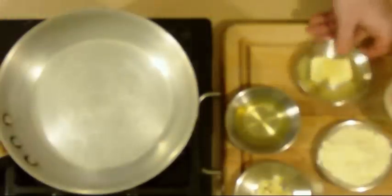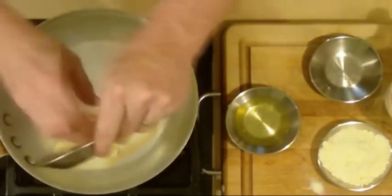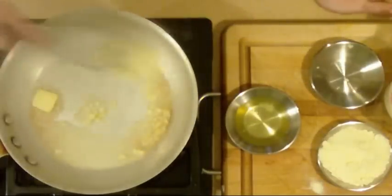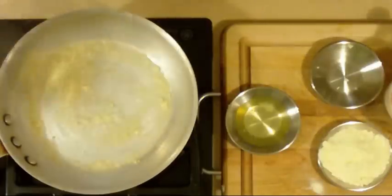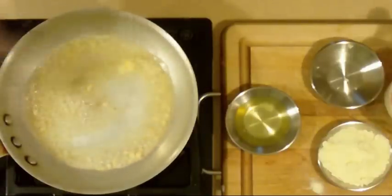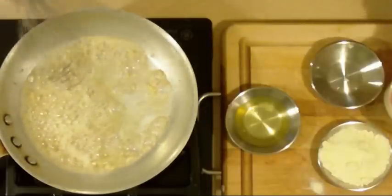Let's begin by getting the base of our sauce, which is going to be the butter and the garlic. Start by adding in two tablespoons of butter — pan's a little hot — then add the garlic in and lightly sauté that. You can smell that garlic just toasting up a little bit; I just want it to change color slightly. You can see it's just starting to turn brown — that's perfect.